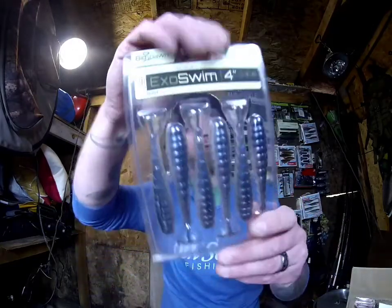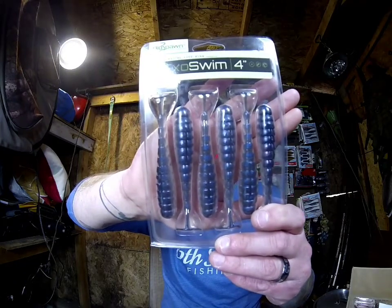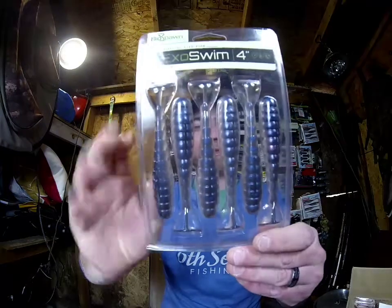We got the Exo Swim — this is a four-inch paddle tail swimbait in pro blue red pearl; you get six of those. You can throw these behind spinner baits or run them as-is on a belly-weighted hook or a jig head.